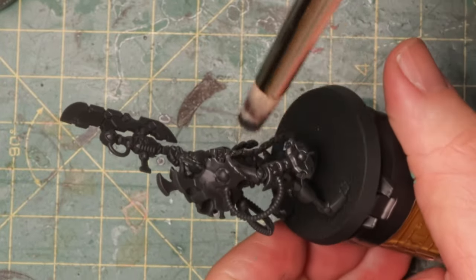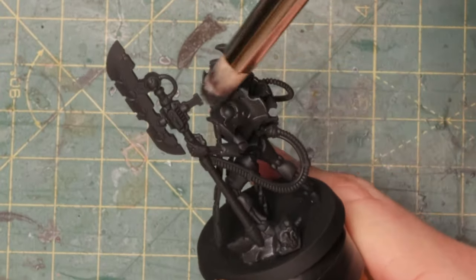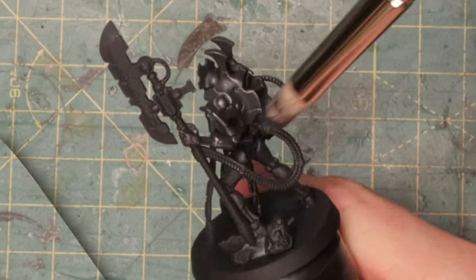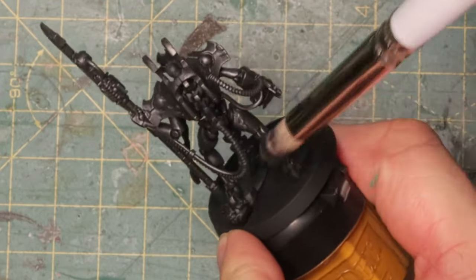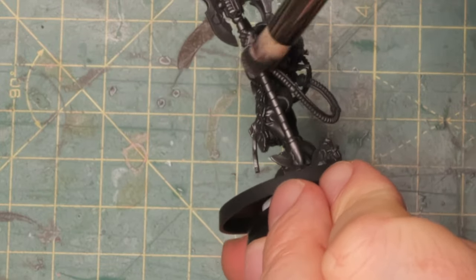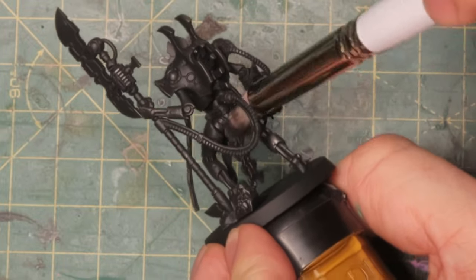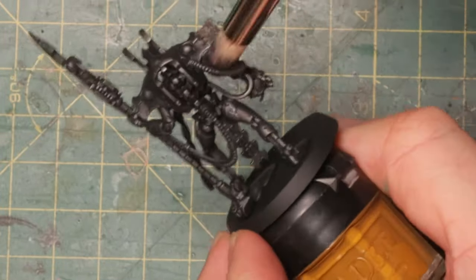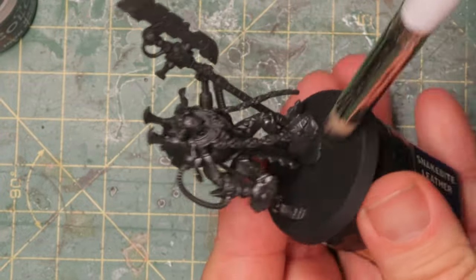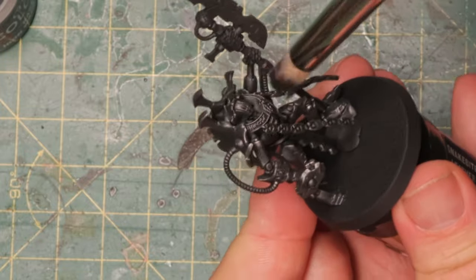I don't really care if I'm hitting all the highlights right or if everything is going the way it should be. It's just a quick pass to make sure the black doesn't look like black plastic anymore — it looks like a dark metal with just a light shine. Then we'll start moving on to the other colors and see if we can make the Lord look cool, make his weapon shine orangey, and add some other details to make him stand out.